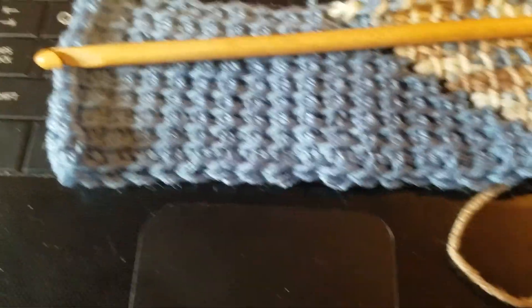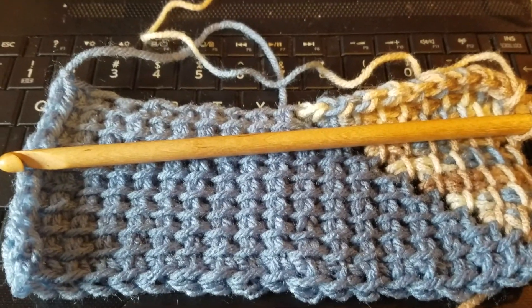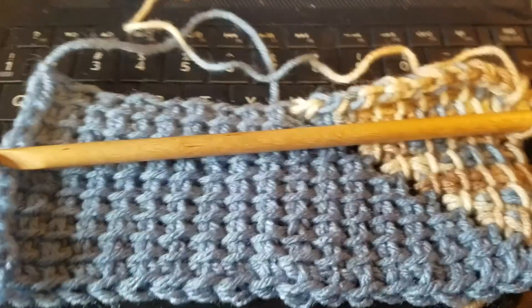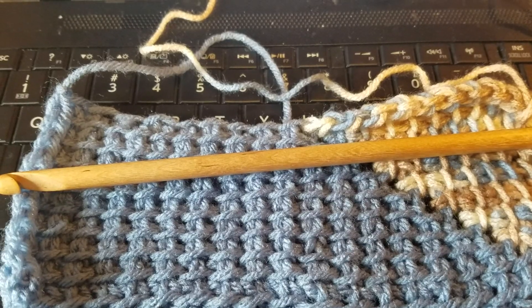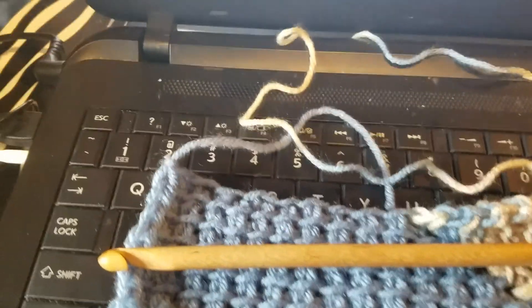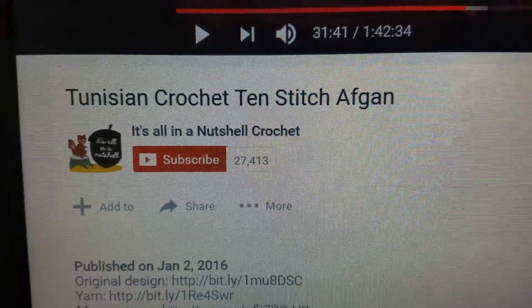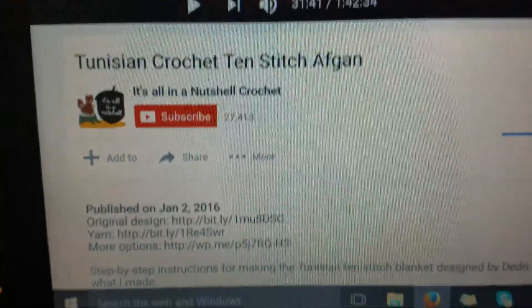Hey y'all, here's what I'm working on — the 10-stitch blanket. There is an amazing pattern on YouTube. I tried this many years ago and couldn't figure it out, and the video is freaking amazing. I suck at putting up links, so pause the video here — this is who I'm following.